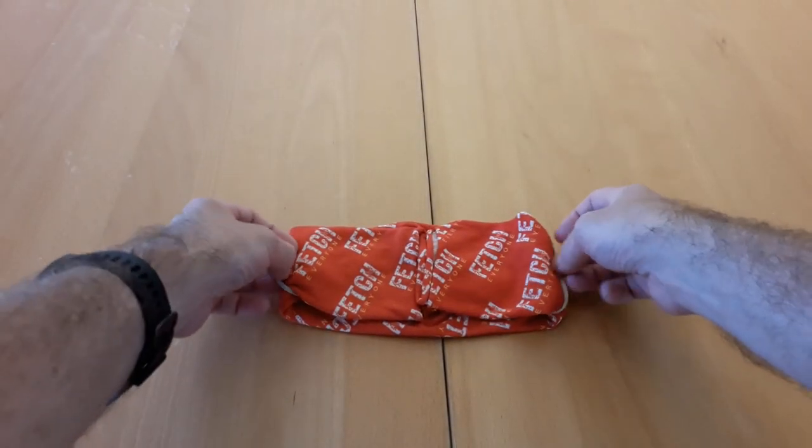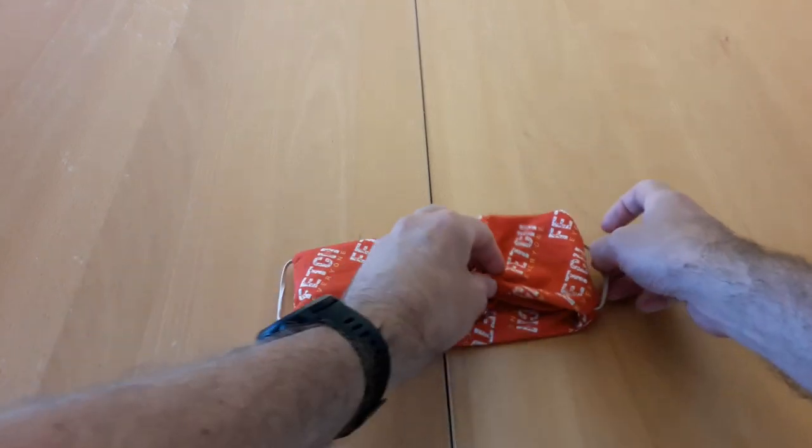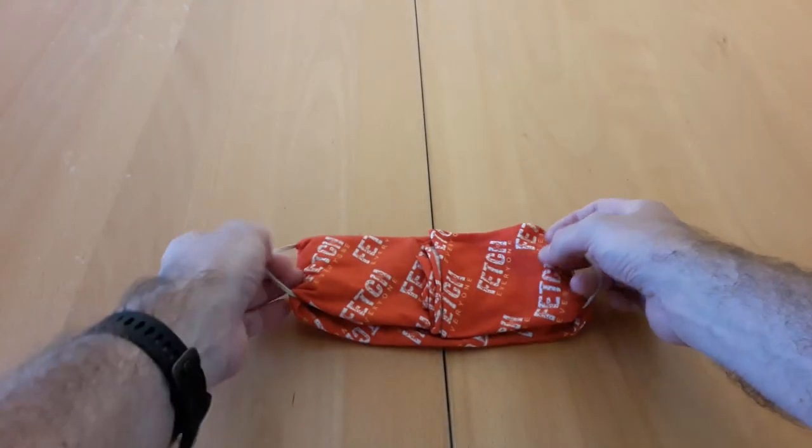So to put it on, you just take the two elastic band ends, pick up the mask, and put it on your face.